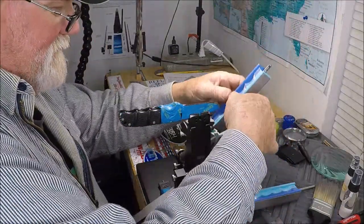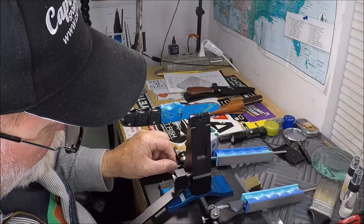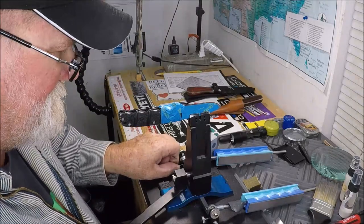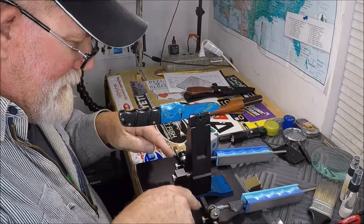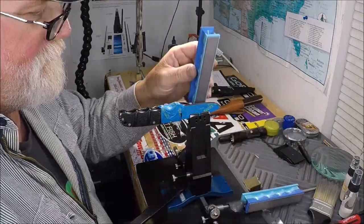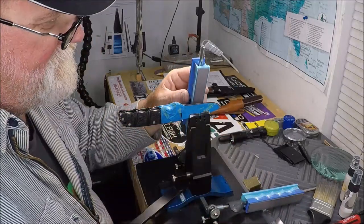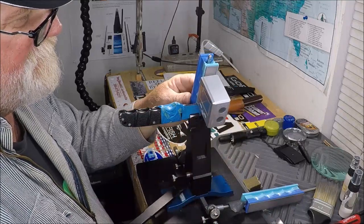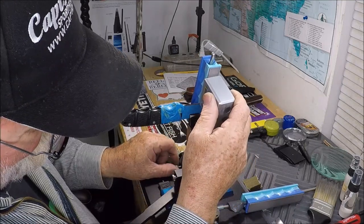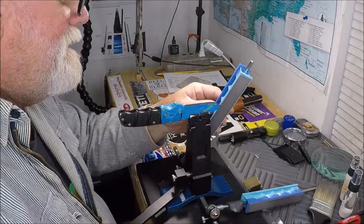Let's switch over to this side and go to 19 degrees. See, this is how it all works — that's why this Wicked Edge is such precision. You not only have degree angles down here on the bar that slides the stones, but then you've got a micro-adjustment. I don't see any of these other sharpeners with micro-adjustments. That's at almost 21 degrees, so I want to move it back to 19. There's 19 — that's about right. Then we go over and we're trying to match the bevel angle.